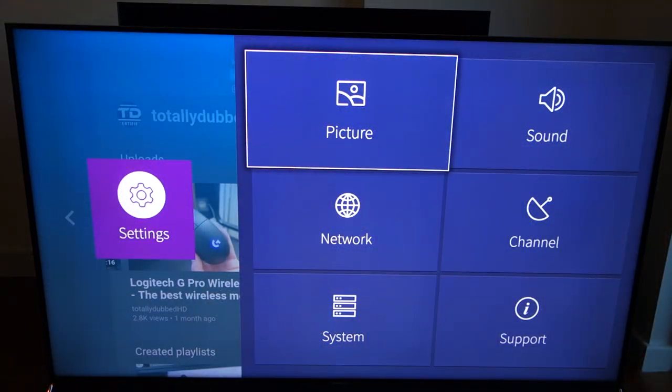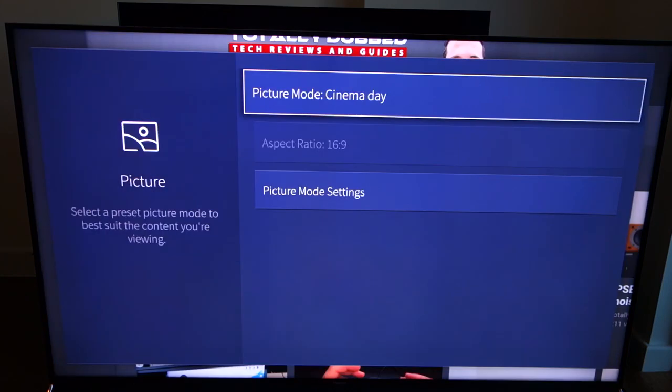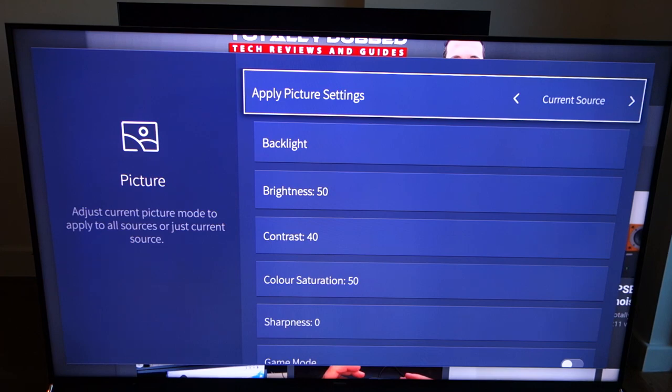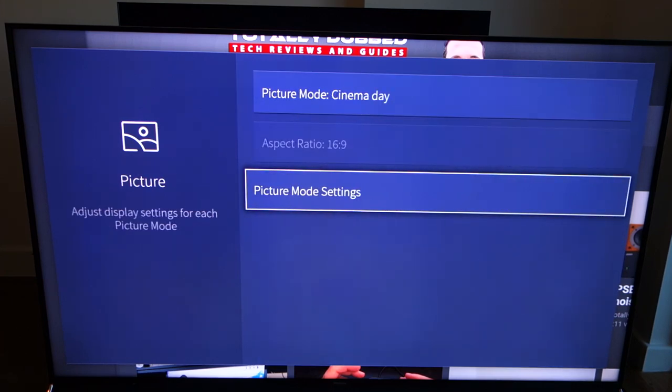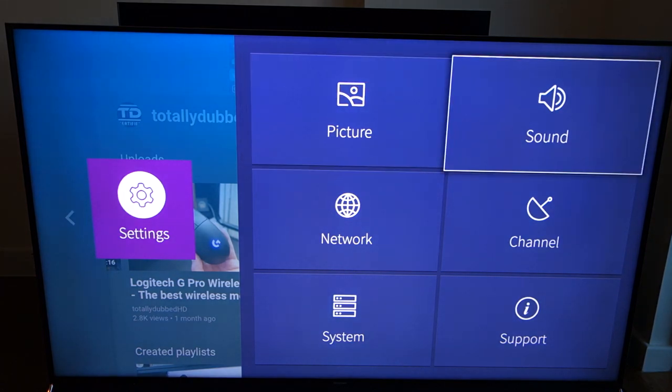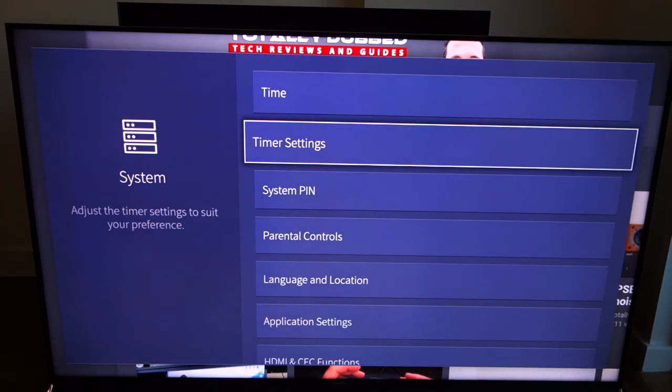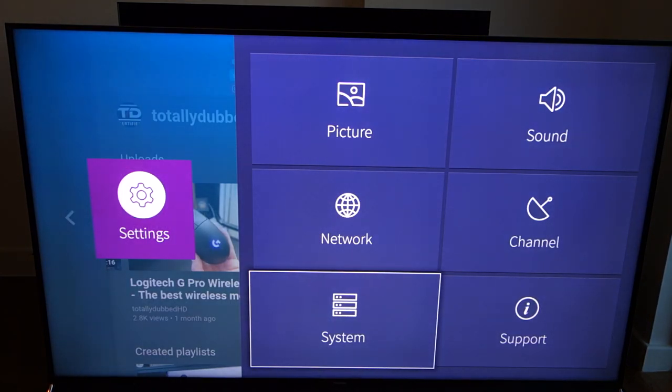Next up is the user interface. The settings menu is something I want to touch on first because I actually quite like its layout — it offers everything you're going to need. For those who want to tweak their settings, which I highly recommend, you can do so through the advanced picture mode or advanced sound mode settings. Hisense have included a pretty comprehensive suite of tabs, and through each tab you'll be able to get all the relevant settings you'd like to tweak. Good job, Hisense, in this respect.